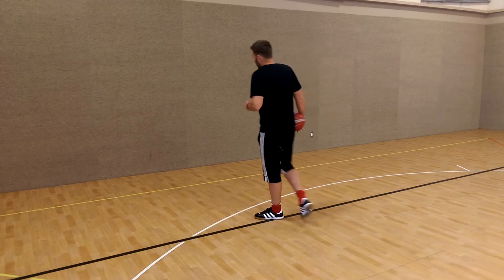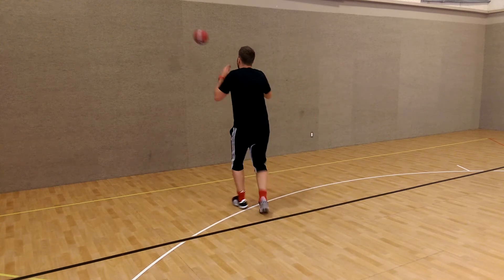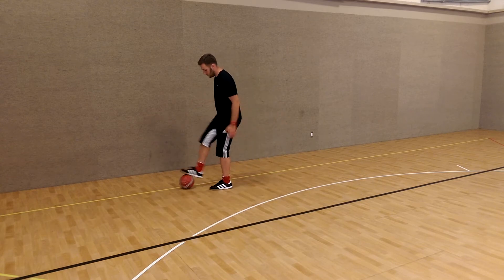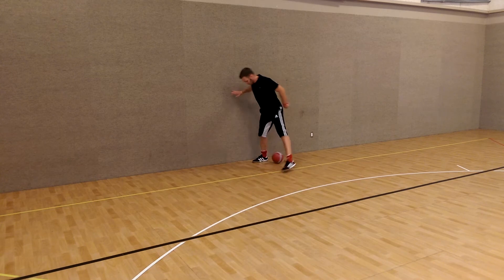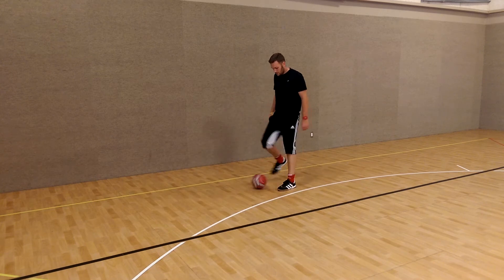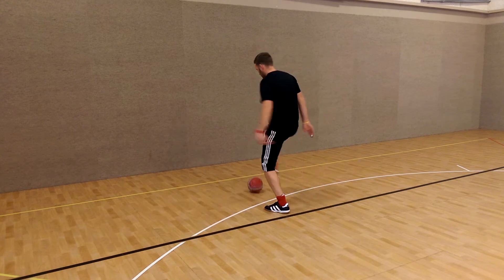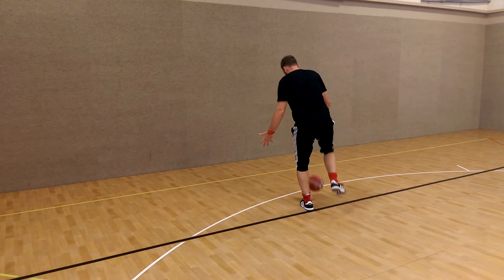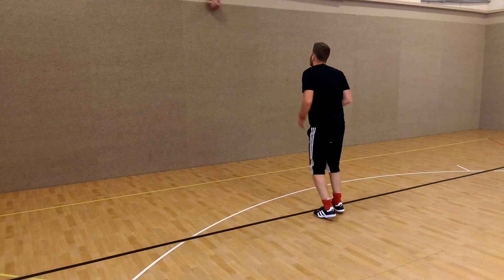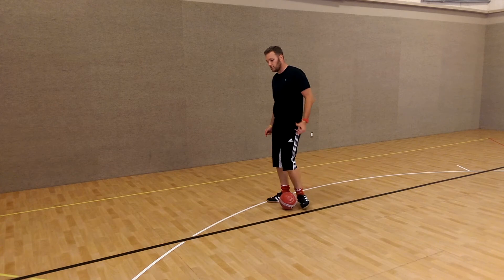So you're going to find a wall and practice receiving with different body parts. You draw it off the wall, off the thigh — control. Off the wall, off the chest — control. Off the wall, lift it up again. Off the wall, off the header — bring it down. Off the wall, to the other foot — bring it down. So you're just going to go through all the different body parts.